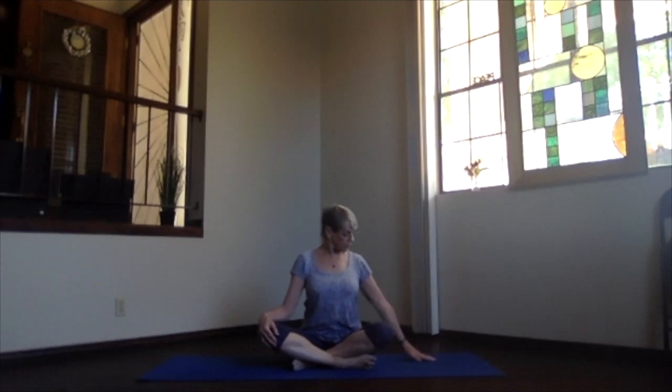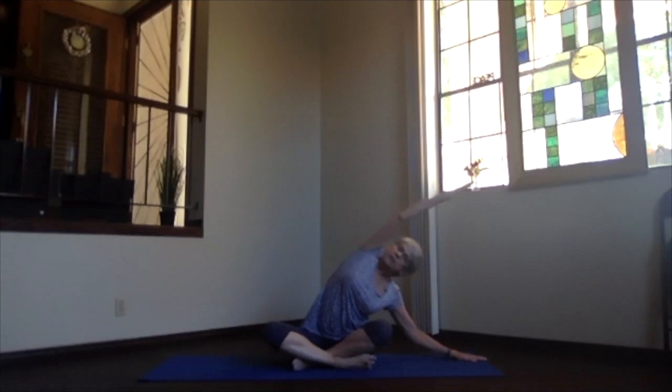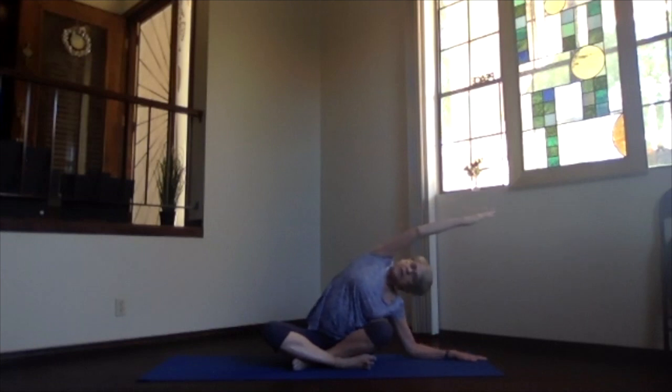We'll do our side stretch. Fingertips down on one hand and the other arm out and up toward the ceiling, bring it over your shoulder, slide over to the side but keep both sitting bones and both hips down. Reach out through the top of your head and your fingers. You can bend your elbow on that lower arm and bring it down toward the floor if you want extra stretch through the whole side of your body up toward the ceiling. Then inhale and slide back up and release your arm.